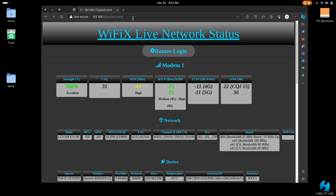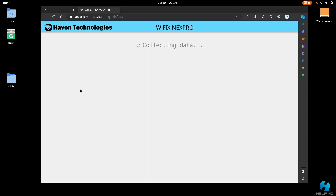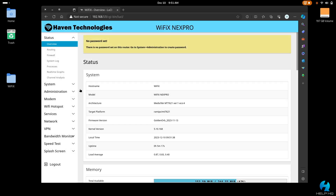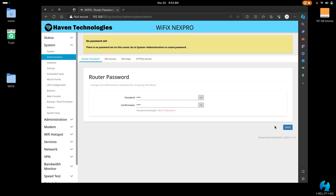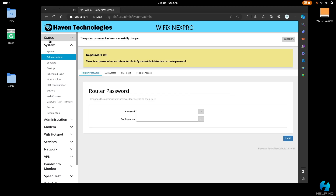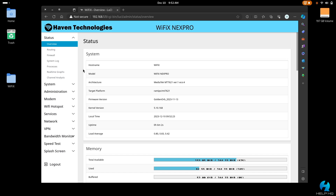That's going to take you to the splash screen. To log into the router's firmware, select router login at the top. Since we don't have a password set yet, just select login. You'll get a warning that you don't have a password set. To set one, go to the left-hand side, select system, then administration. Type in your desired password twice and select save in the lower right-hand corner. If we navigate back to the status overview page, you'll see the banner is gone, so we know the password took properly.